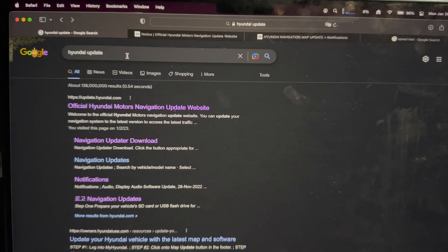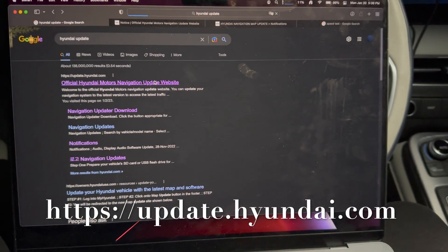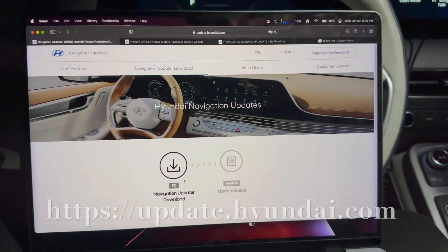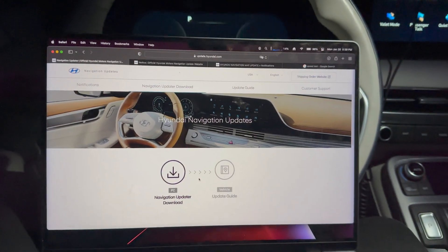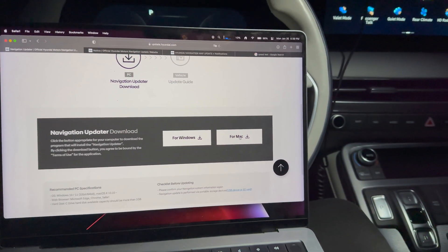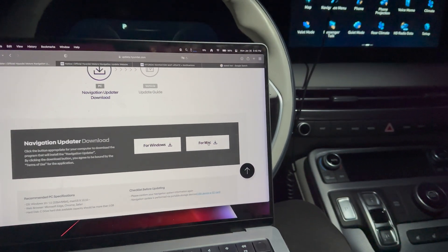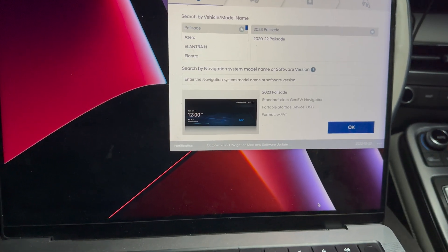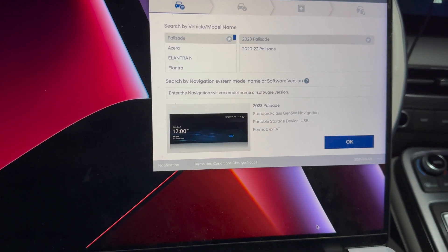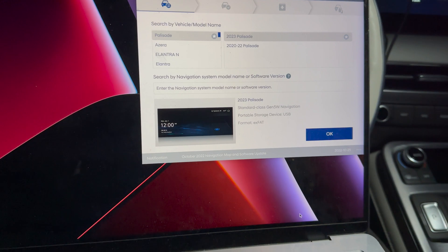To start, go ahead and Google 'Hyundai update.' I am in the US so these are the results I will get. Go to navigation update and go ahead and download it. Scroll down — this is where you have the option for Windows or Mac. Go ahead and download the file and install the program. Once you have installed the software, go ahead and open it. When you open the software for the first time, you'll be asked if you want to sign in with your Hyundai information. I do have an account so I went ahead and signed in.